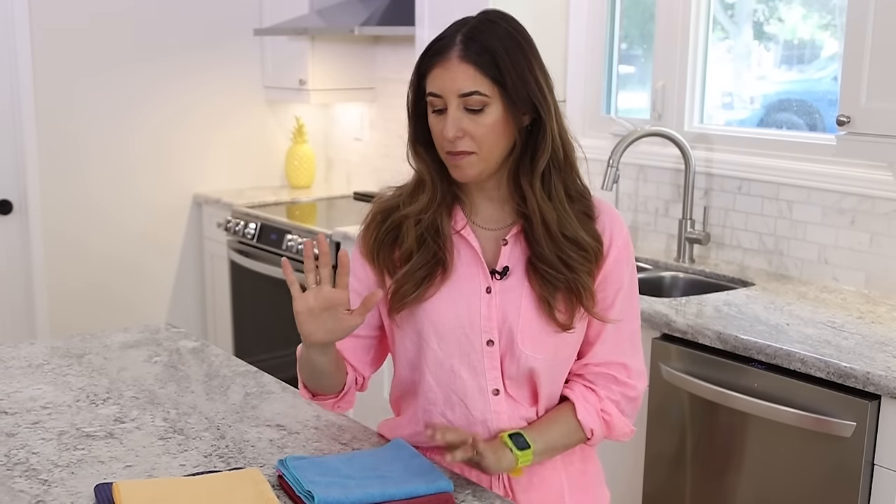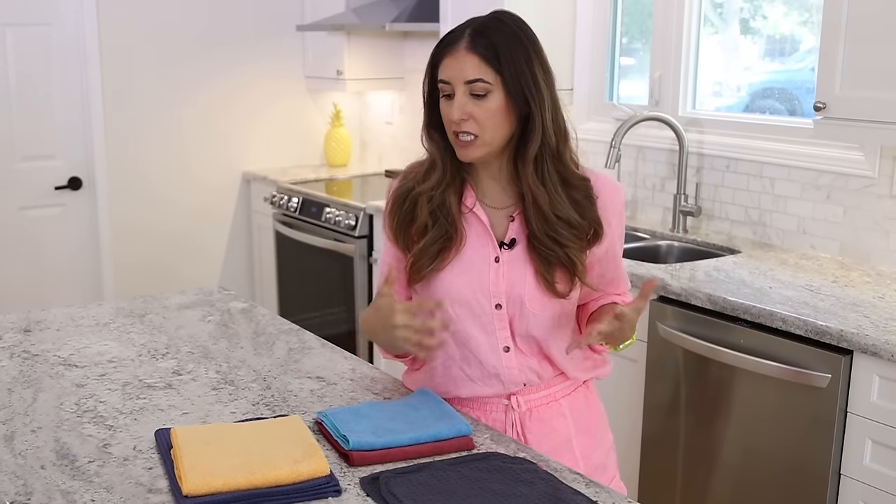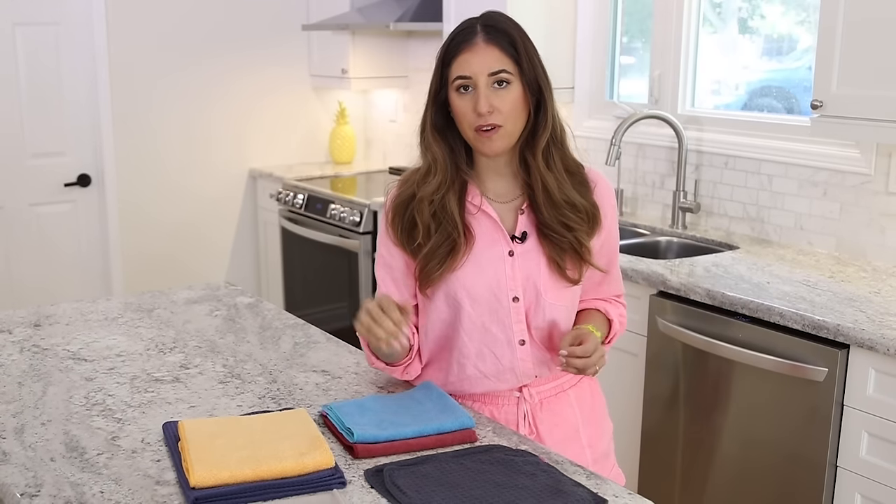Microfiber cloths are one of the biggest innovations in the cleaning space in a very long time — they've completely changed the way people can clean. I started a cleaning business in Toronto back in 2006 using terrible cleaning cloths. When I started talking to janitorial supply companies and asked for their best products, that's when they got me into microfiber. In 2011 we started making YouTube videos, and in 2015-2016 we came out with our own line of microfiber cleaning tools called Maker's Clean, bringing premium professional-grade microfiber to everyday consumers.